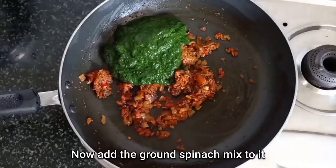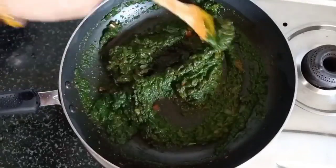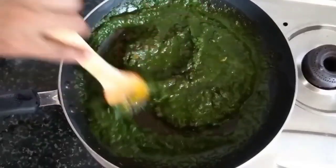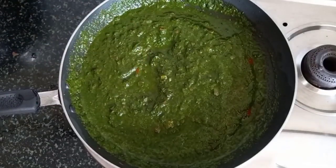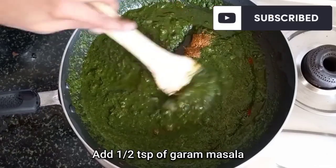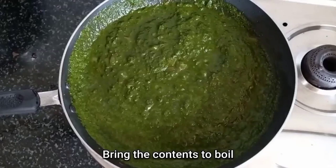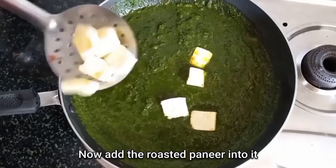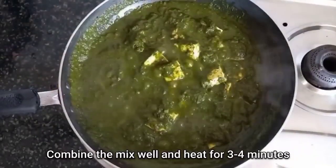Now add the ground spinach mixture to make it into the gravy. As you cook this mixture you will observe that it has started coming together. So to make it into a gravy, we will add half a cup of water and keep cooking it on a low to medium flame for about 3 to 4 minutes. To the gravy, add salt according to taste and half a teaspoon of garam masala powder. Mix these well with the gravy and heat it until it starts boiling. Once the gravy starts boiling, lower the flame and add the roasted paneer pieces to it. Combine them properly with the gravy and keep cooking on a low to medium flame for about 3 to 4 minutes.